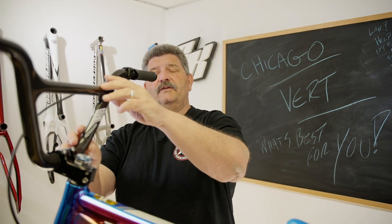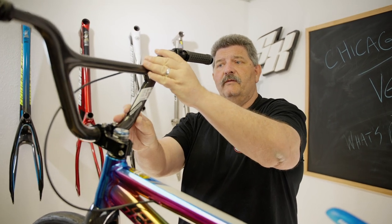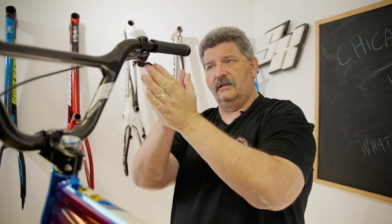The more traditional bar placement for modern day racing is more in line with your head tube angle, and the more old school style is a little bit more vertical.